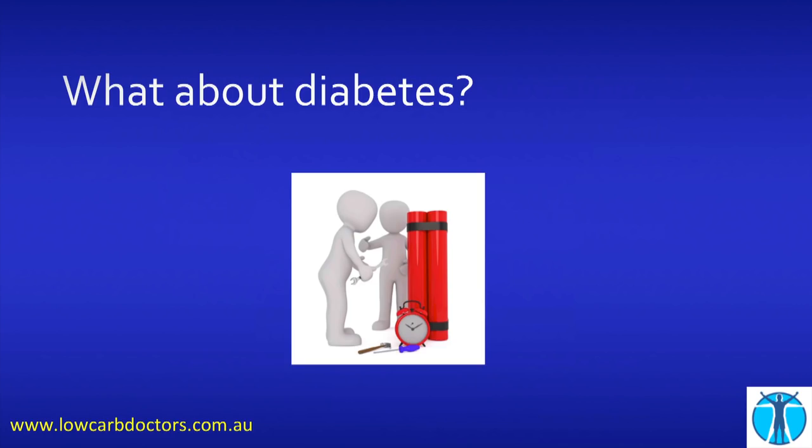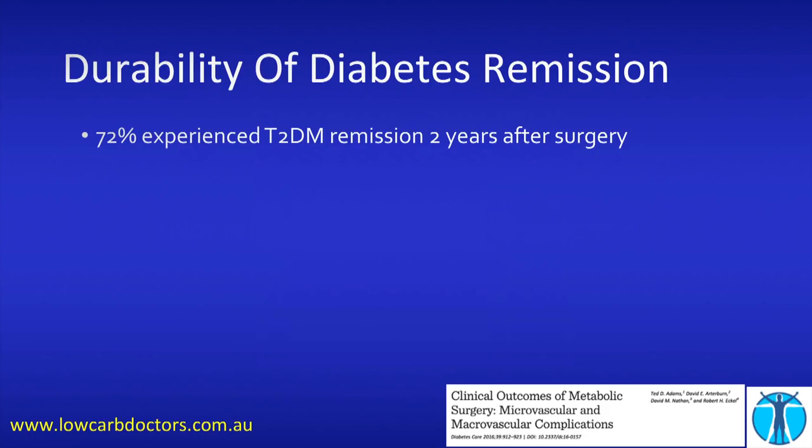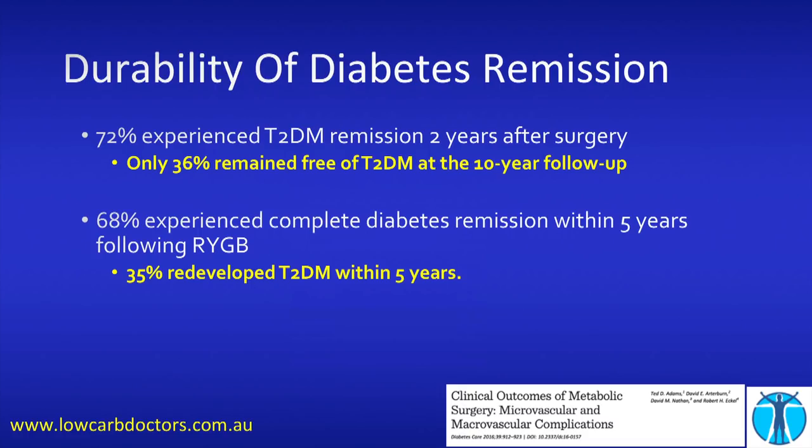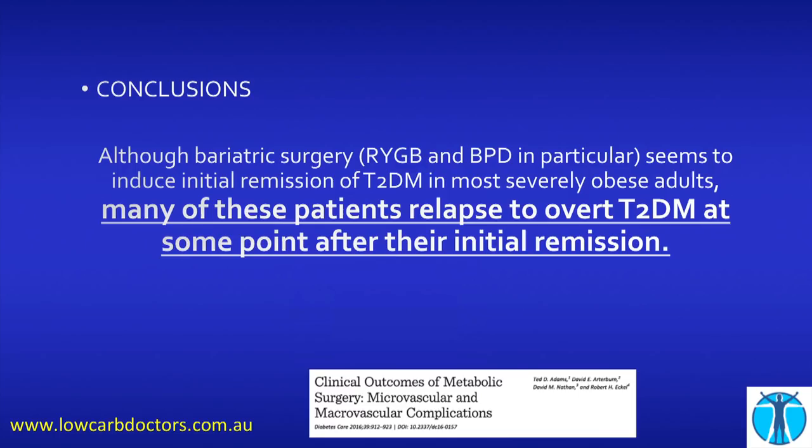What about diabetes? How durable is the diabetes remission? Well, 72% experience type 2 diabetes remission two years after surgery. What about at 10 years? Only 36% are still not diabetic. Change your food — it's long-lasting. 68% experience complete diabetes remission within five years, but 35% of them redeveloped it. Nothing like long-term follow-up to ruin your results. Another study showed basically the same thing.